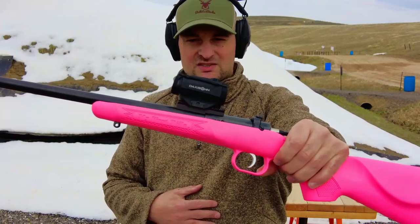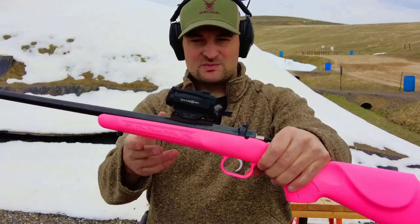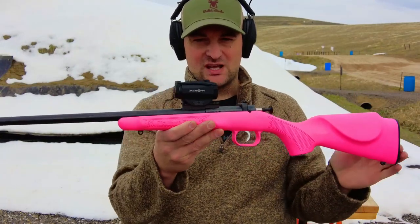Howdy there folks, my name is Steven and today I have something super exciting to show you — the pink whip, the Keystone Firearms Cricket. This is made so you can teach your young ones how to shoot.